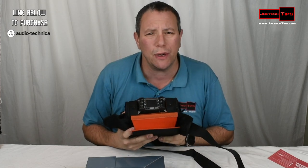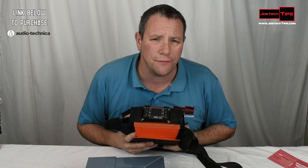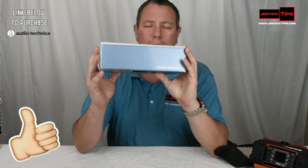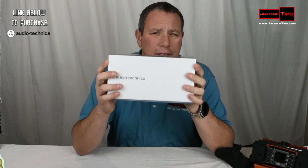We got the F6 a couple of weeks ago. Very excited to use this on our shoot on December 7th for Mafia War Chronicles. And we're going to give this a shot and see how well it picks up audio in a situation. We're going to be testing it out here today.